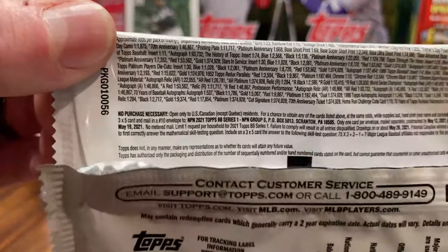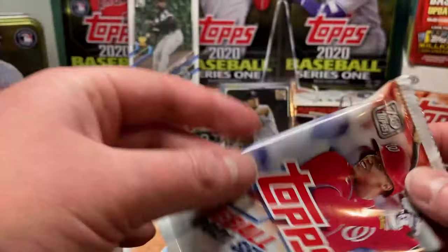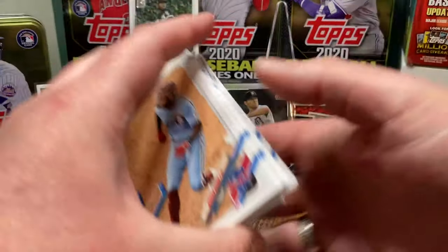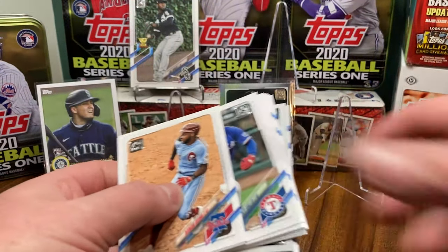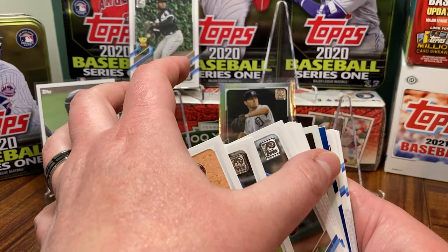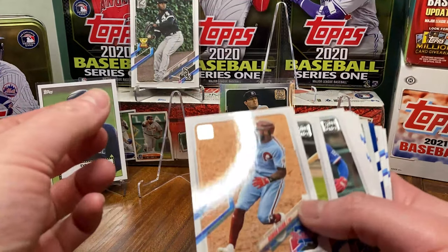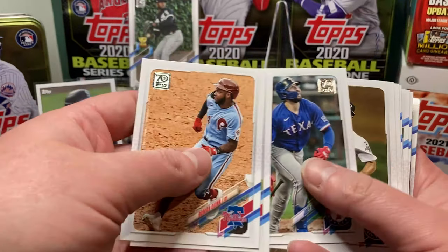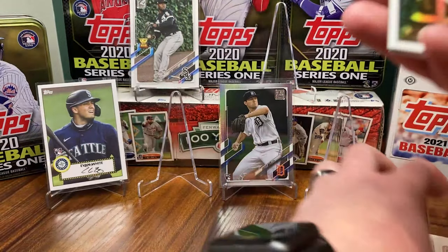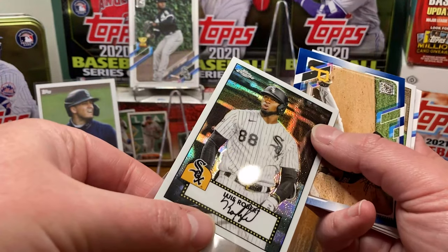Let's see what they say about the Walmart blue... I don't see it on here. But if there's one Walmart blue per retail pack, well then that's a huge reason to do it. For retail, you're looking at rainbows at one in 10 packs — the last pack was great for that — gold is one in 23 packs, and short prints is one in 69 packs. You guys can feel free to pause the video and check those out.